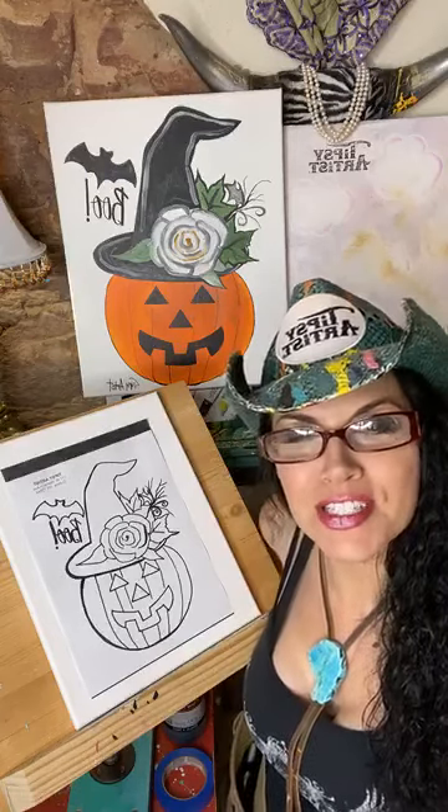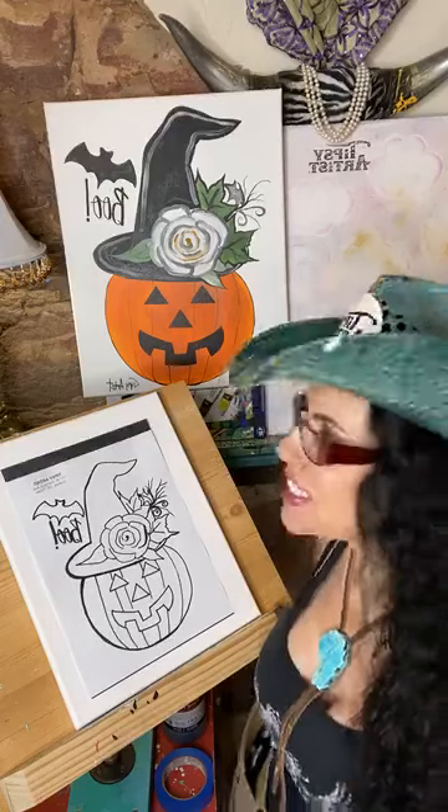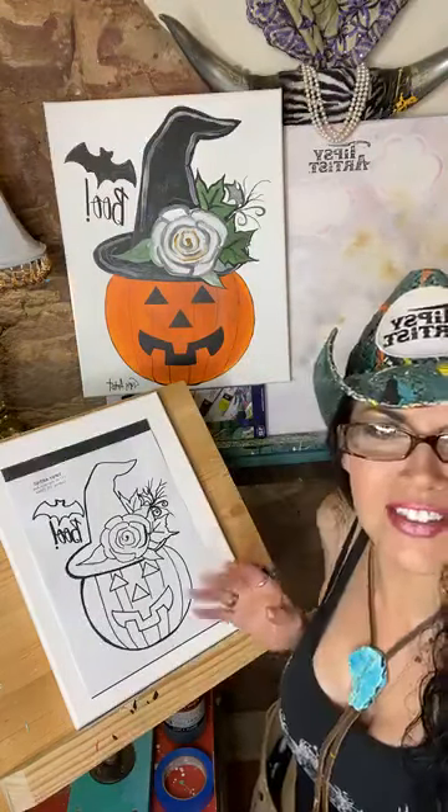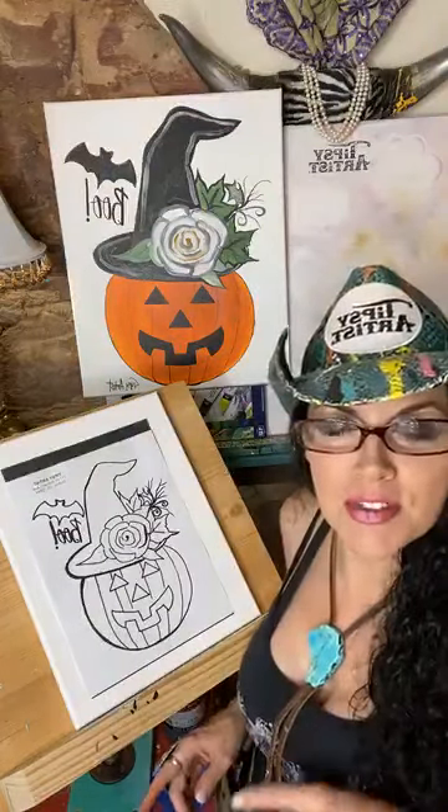Hello everybody! My name is Tiffany. I'm the Tipsy Artist and today we are going live to teach our beautiful jack-o-lantern that says Boo — it is so cute. I just love it, and we have a traceable for this so I'm going to show you how that works.